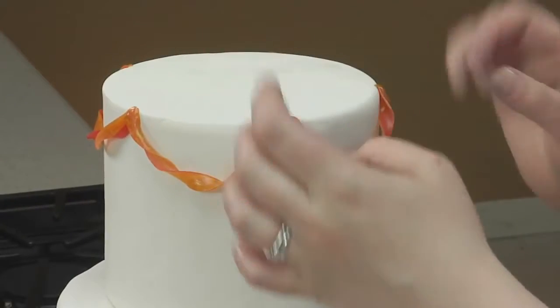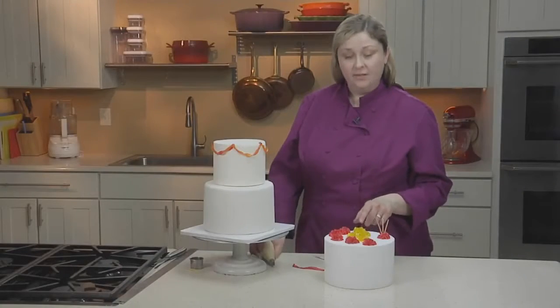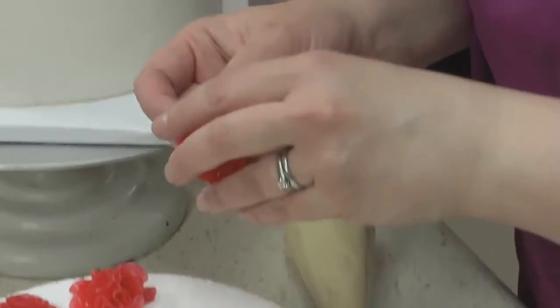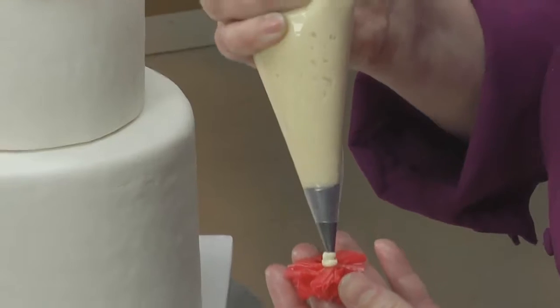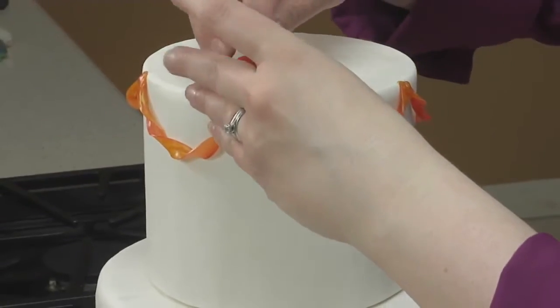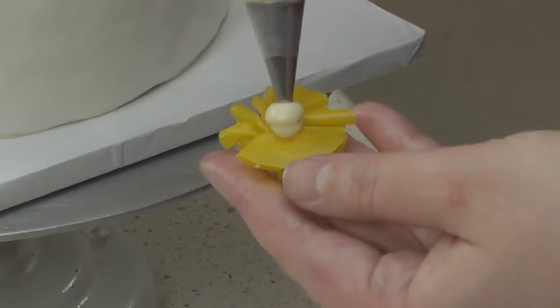After you've placed your last streamer, now it's time to put on the puffs. Since the puffs are a little heavier, we'll use buttercream to attach them to the cake. You'll lift up the puff, place a little buttercream on the back, and then push the puff into place right on the edge of the cake. Alternate around the cake with red and yellow puffs.